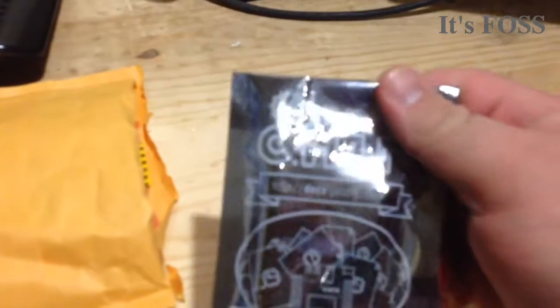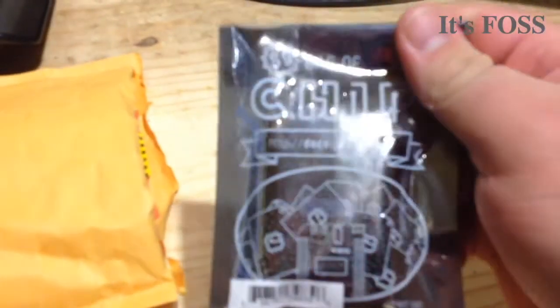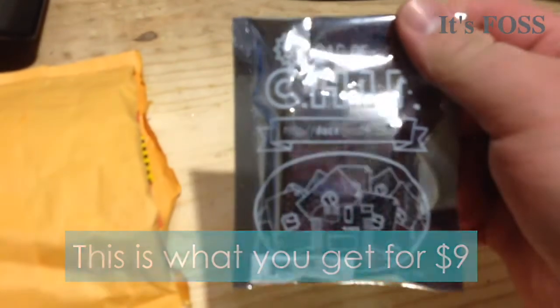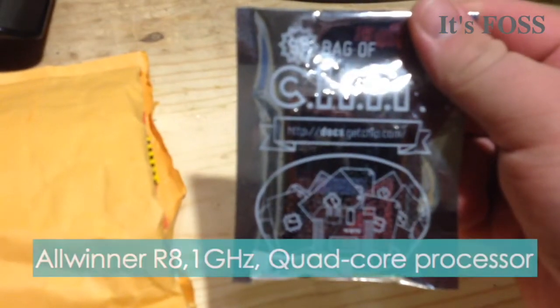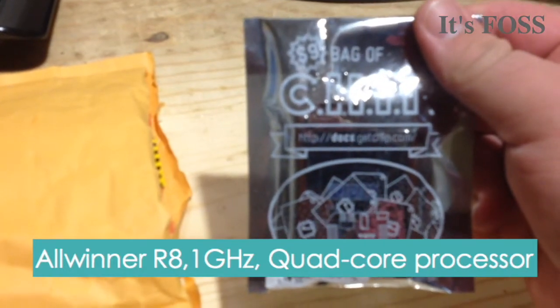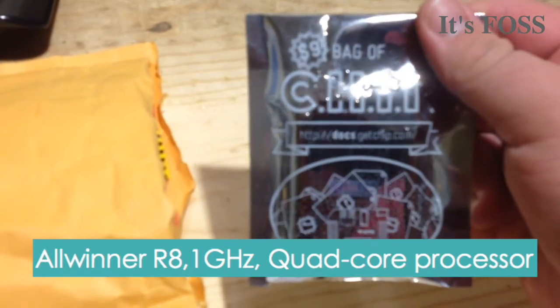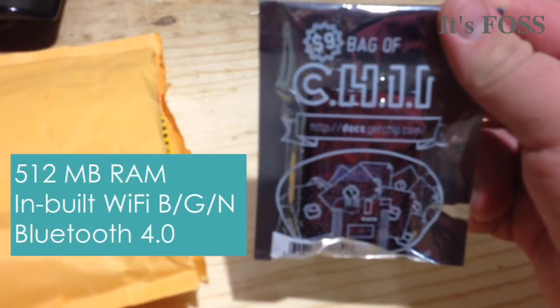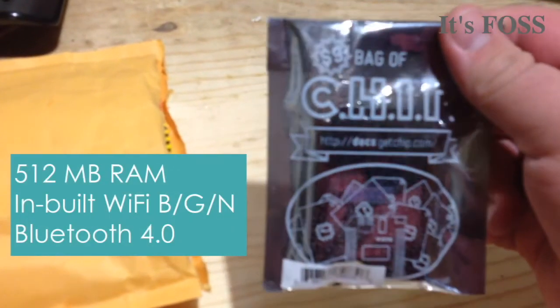Let's see what came in my package. This is the CHIP. As you can see, the chip itself is nine dollars and it comes with an AllWinner R8 processor at one gigahertz — I believe it's quad-core — and half a gig of RAM. It also comes with built-in Wi-Fi and Bluetooth, and also four gigs of storage.